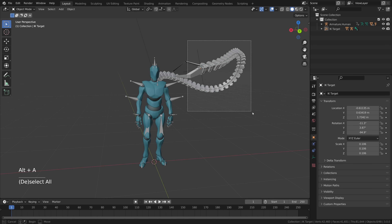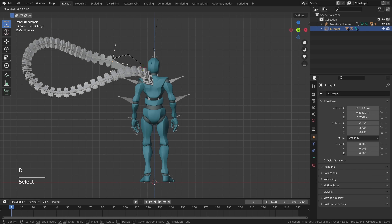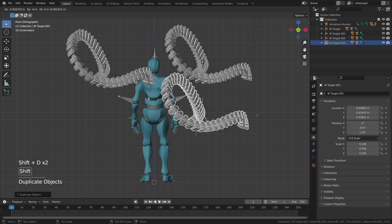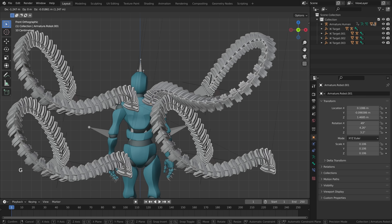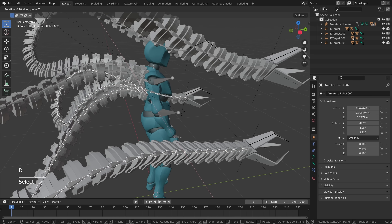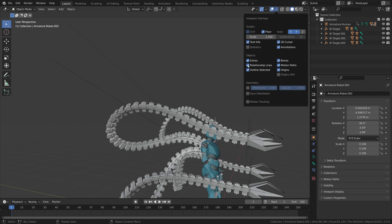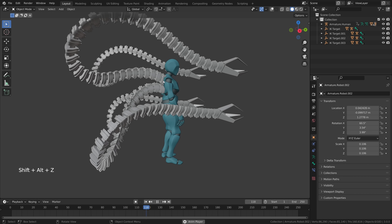Now duplicate the robotic arm three more times. Select the human and press Ctrl+I to select inverted, view from the back, and press Shift+D three times to make three copies. Take each armature and position them so they look good on the character's back. Rotate them down on the x-axis a little. To remove the distracting relationship lines, go to the overlay and remove relationship lines. Press play and your four rigged robotic arms are connected to the motion capture data.